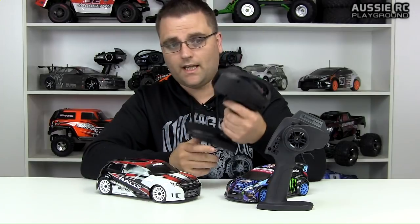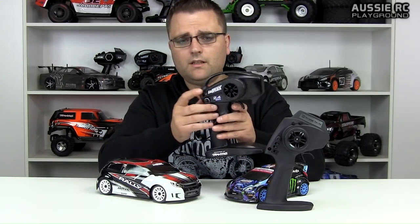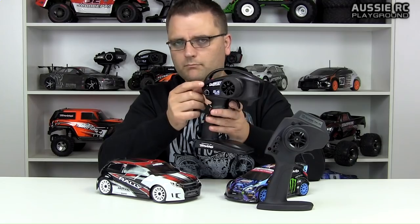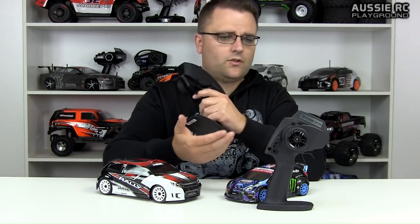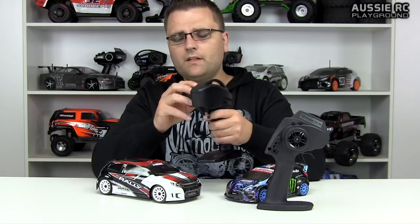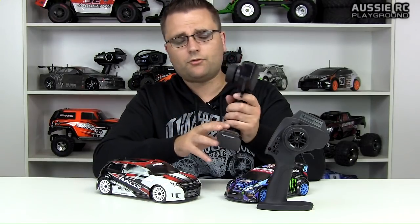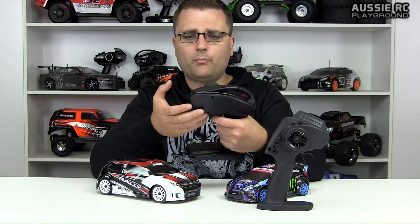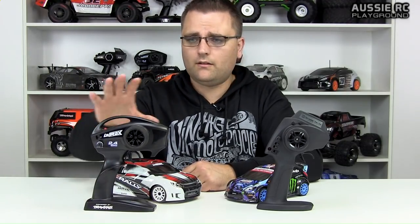The best positive about the RS4 remote is that it has all the necessary trimmings: reverse switch, steering dual rate, and steering and throttle trim up top — very easy to access and tune. But it has absolutely terrible feel and looks cheap. The Traxxas remote, on the other hand, feels a lot better in the hand. It's simpler — just steering trim and a set button — but the trigger has weight to it and it feels much more pro.